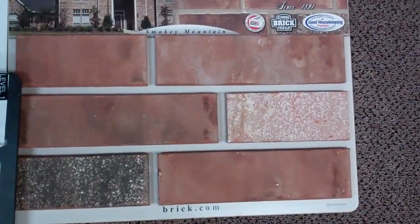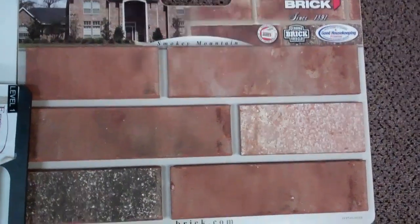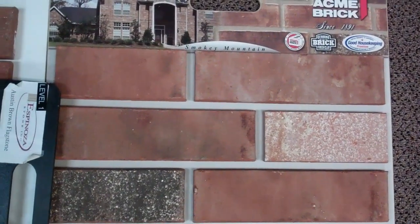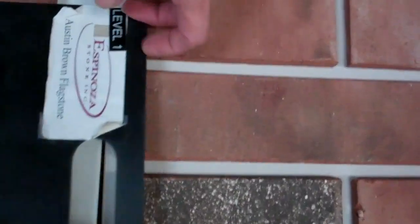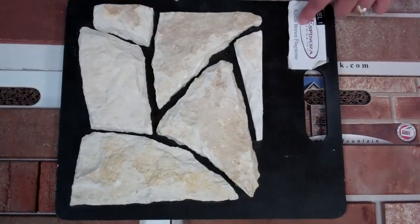This one is called Smokey Match. It's from Acme Brick. It's really pretty — this is what I have in my other home. And then this is the stone I put together as a combination for all of them. It's called Austin Brown Flagstone.